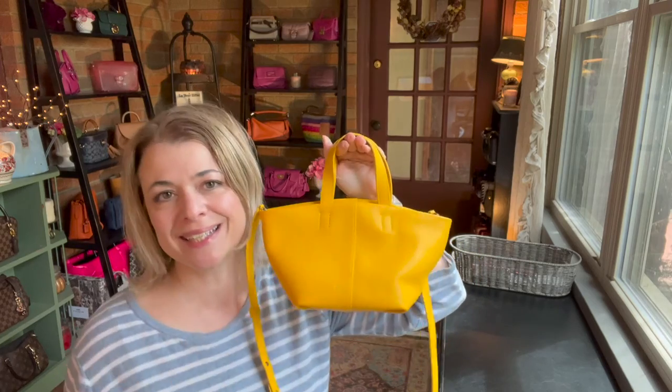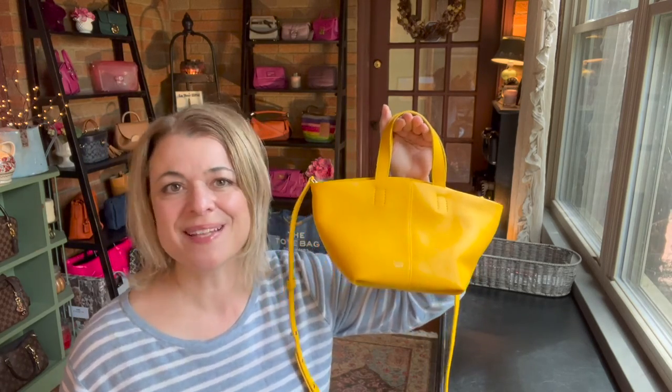So thanks for joining me as I shared my thrifting deal. I got a kick out of it, I hope you did too. You take care and I'll see you in the next one. Thanks, bye.